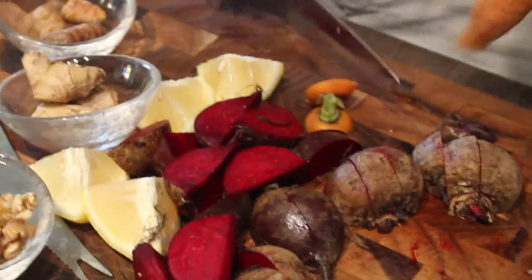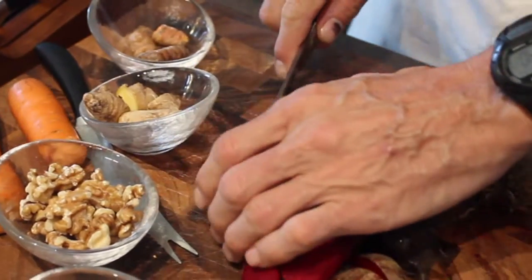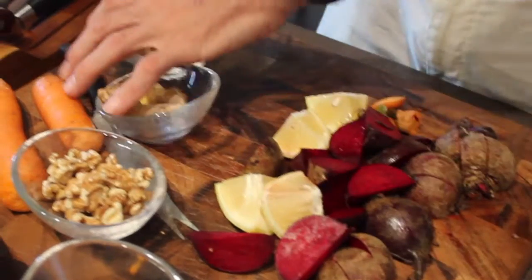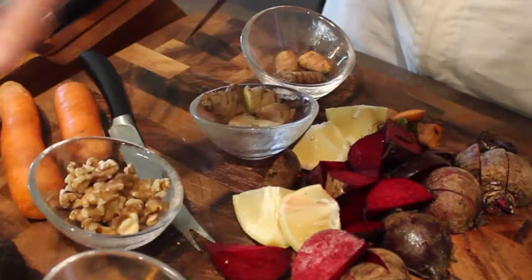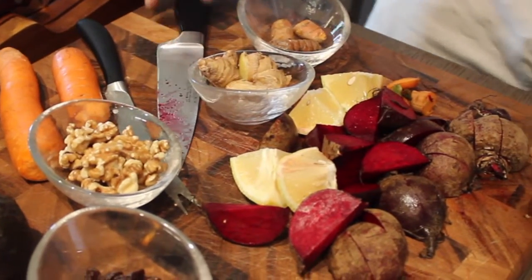So I cut a little carrot top off and I'll put those through the juicer with this, just because I'm not going to eat them. And now we've got some lemon. So we've got several ingredients: the turmeric, the ginger, the beet, and some lemon.